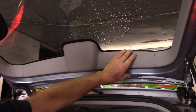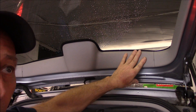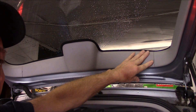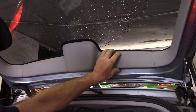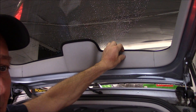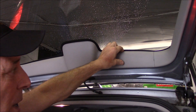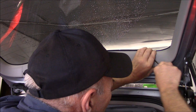Now remember, you don't want to force this and crack it. If by chance it's wintertime and this is cold, it's a good idea to have the car in a warm area so that the plastic is more pliable, more flexible and less likely to crack. You could turn the heat on and leave it cranked up in the car, then do it while it's warm. Or you can just be very careful and pry it very carefully.